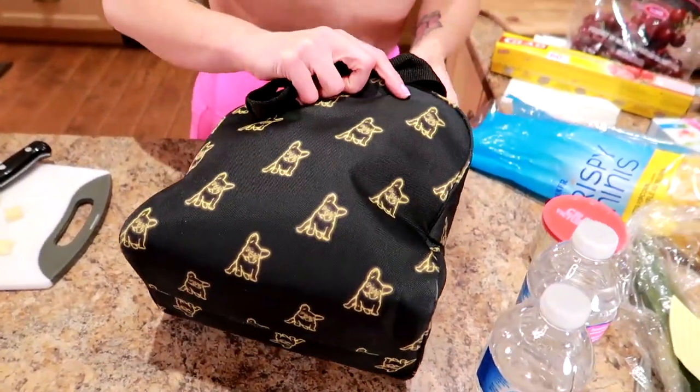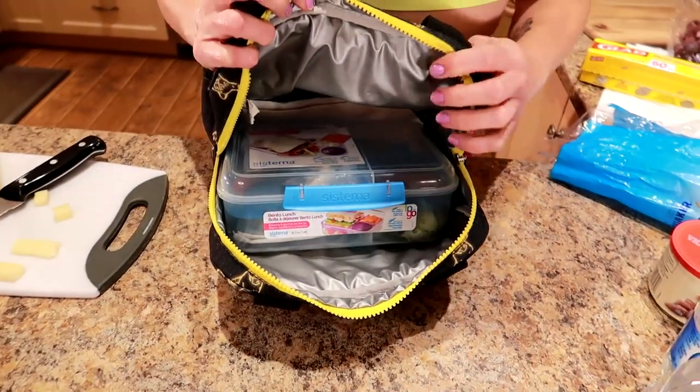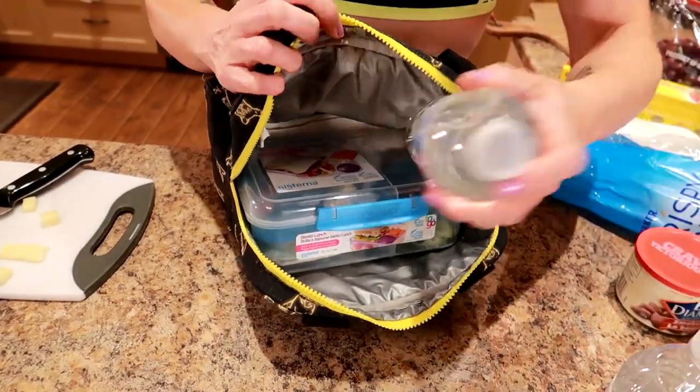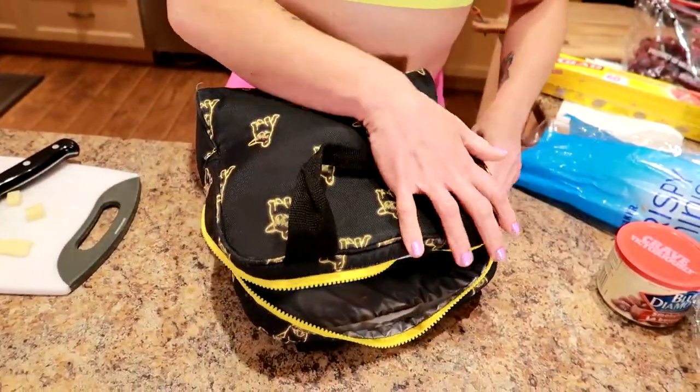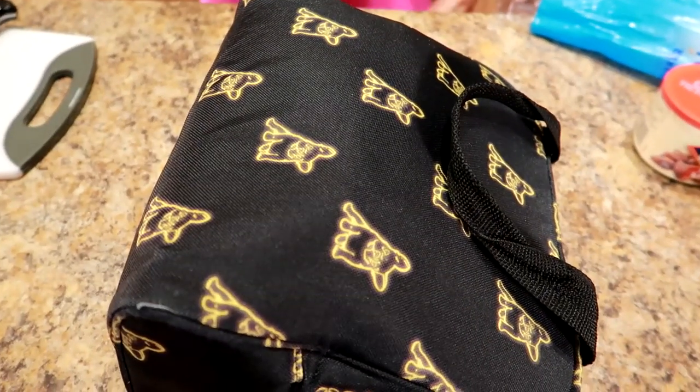I'm going to put this in a lunch pail so I don't lose my water or anything. I'm putting it in on the side so that nothing spills, and then I'm going to slide my water right there. I'll store it in the fridge at work. I have a big appetite so I like to eat most of it all at once, but if you're a grazer, you can pull out little pieces of the container throughout the day and snack on it.